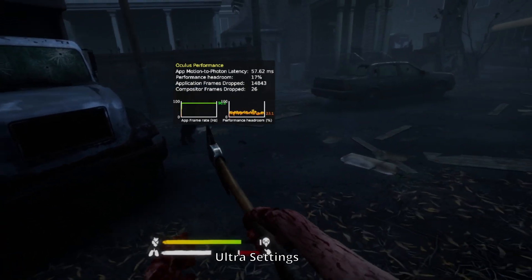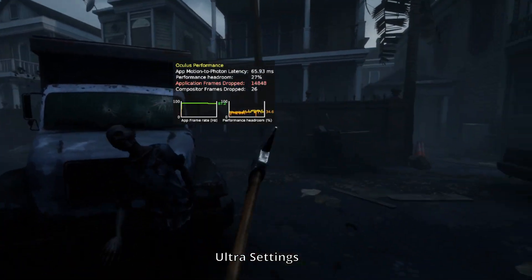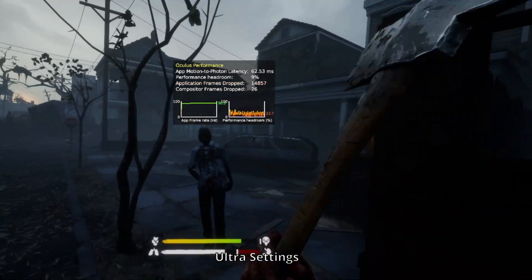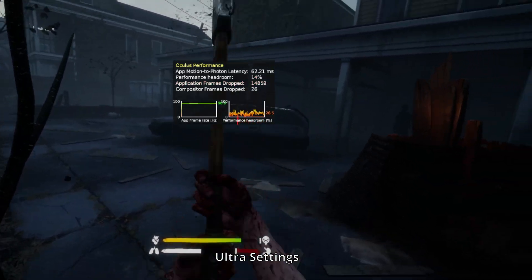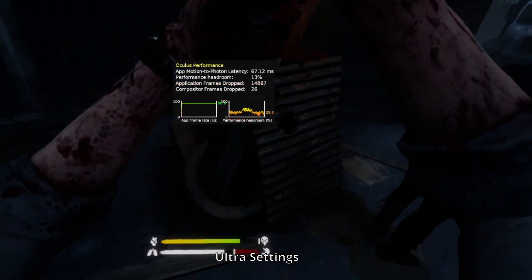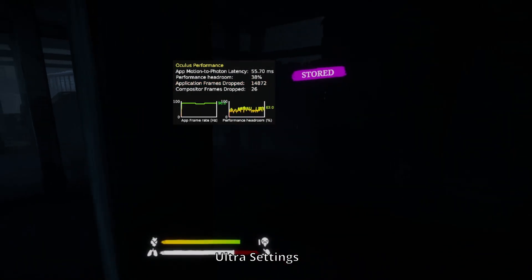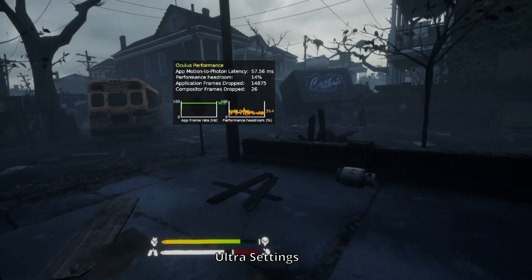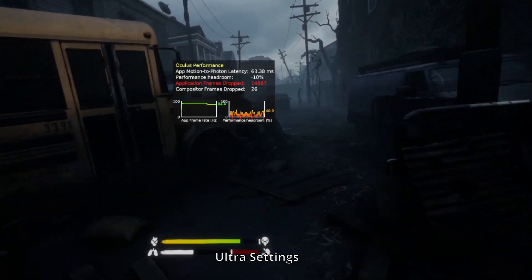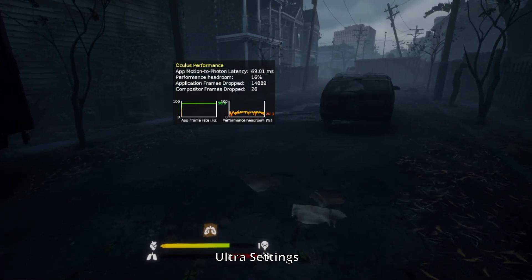Now we move on to a title which defaulted to the OpenXR runtime — Saints and Sinners running on all max settings. This thing is a damn buttery smooth 90Hz without even really dipping into reprojection. There are a couple of frame dips here and there, but nothing bad to speak of. The game is functionally locked 90Hz, and if you really wanted to drop some settings or use the FSR mod, I'm quite certain you could maintain a highly stable 120 FPS on the Quest 2 here. Pretty impressive showing.